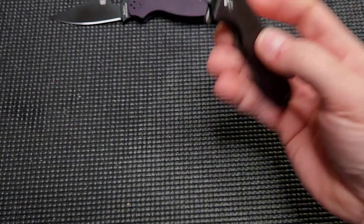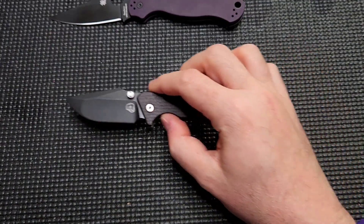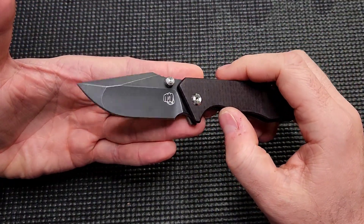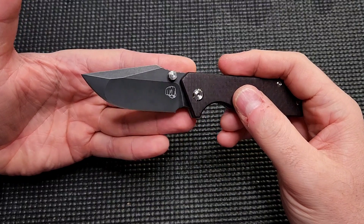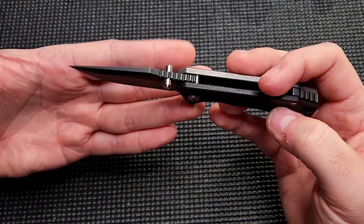The other thing I like about this kind of smaller knife is I can throw this in an alternate pocket — I can throw it into my fifth pocket on my jeans and carry a full-size knife along with it, like a backup, a small piece I can pull out. So that's pretty cool. I'm used to having just a single dedicated knife because I usually carry larger knives, but with this one I can carry this along with other stuff super comfortably.